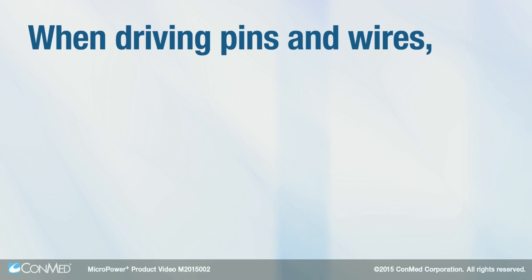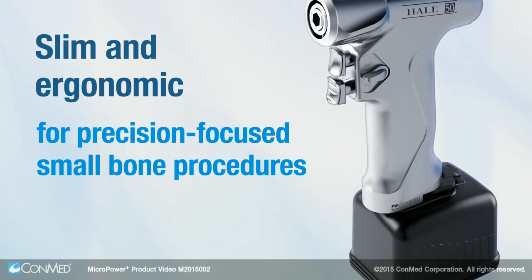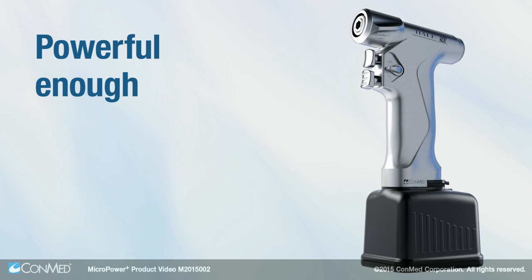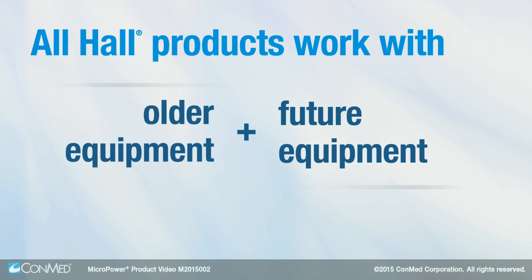When driving pins and wires, combine the Micropower Plus system with the HAL 50 modular drill, which is slim and ergonomic for precision-focused small bone procedures, yet powerful enough for total arthroplasties and trauma. All HAL products work with both our older and future equipment,